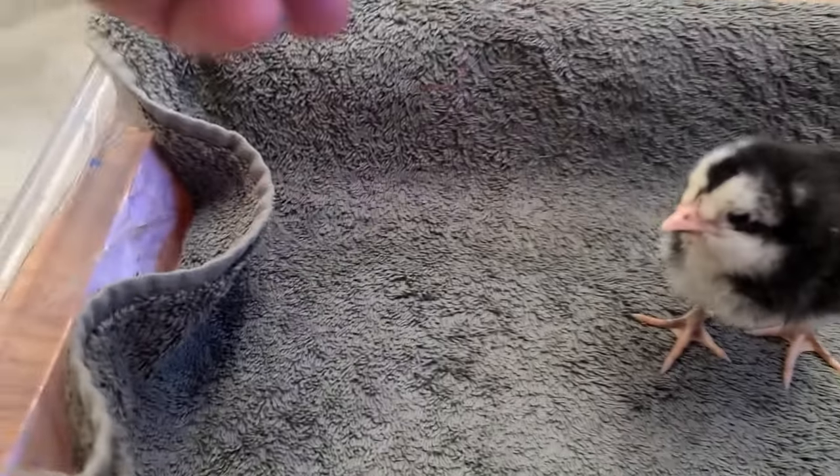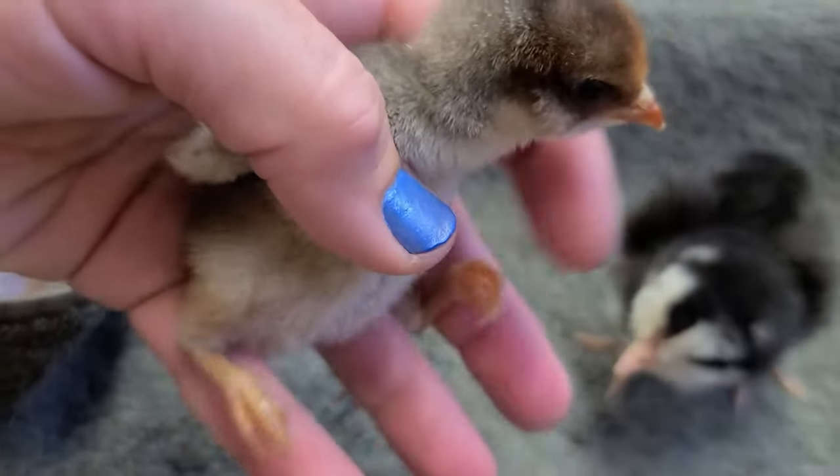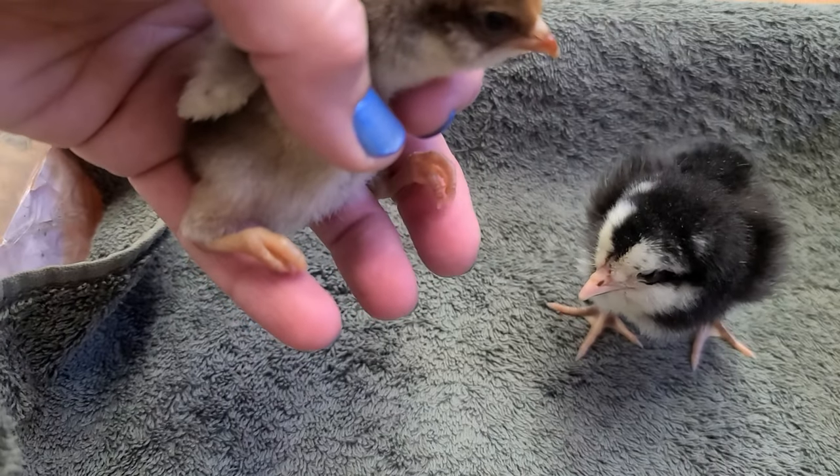Curled toes. See the little foot? It's curled.